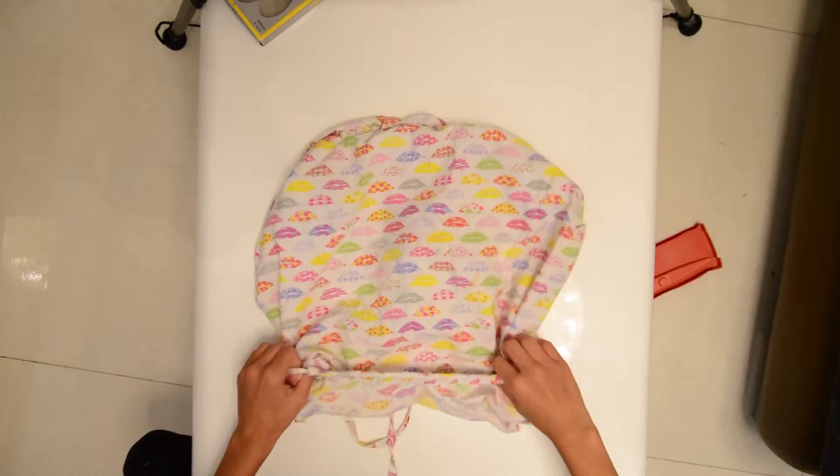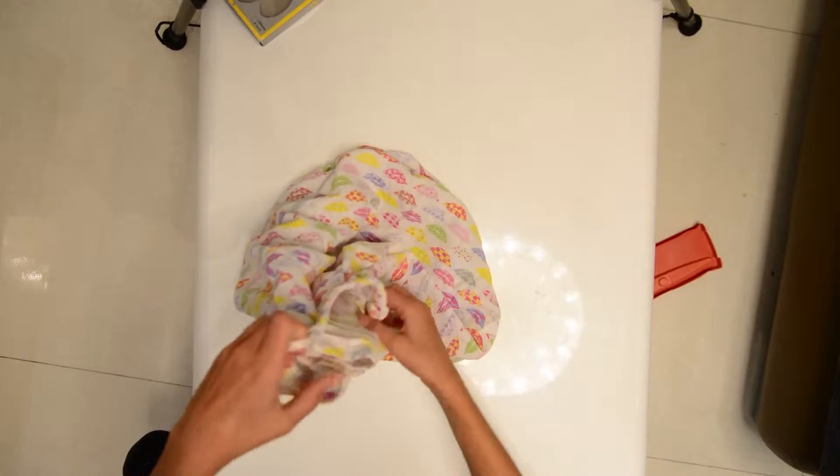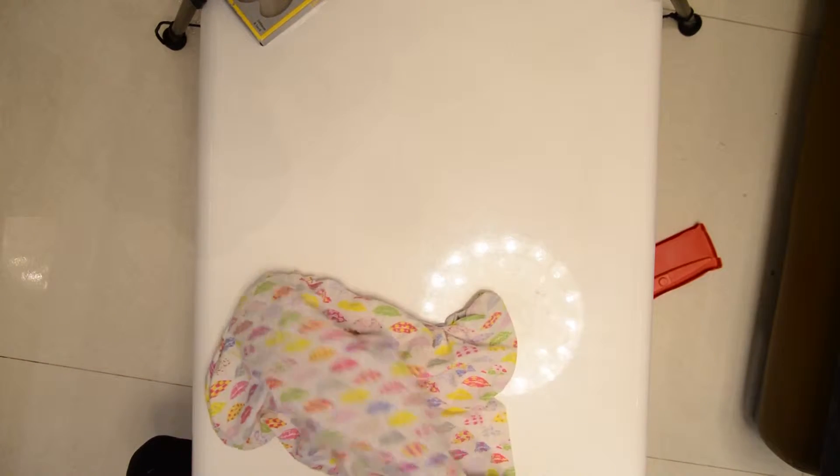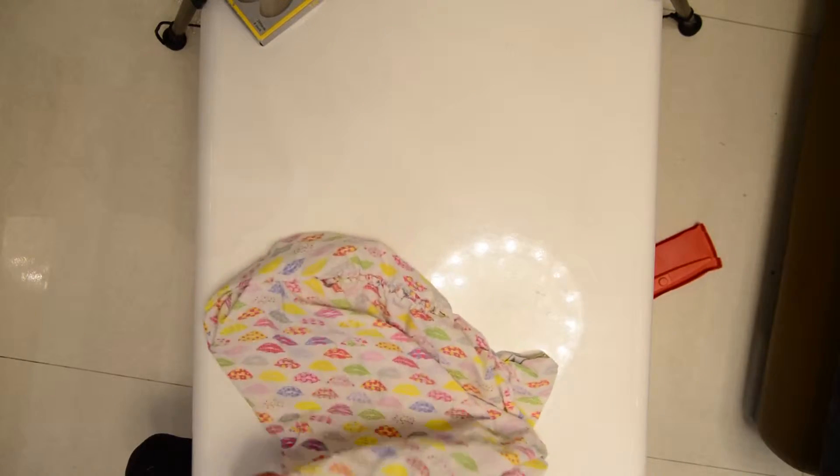Now that your bag is almost done, just turn it back to the right side. It looks quite cool, right? This is my first time so it might look the same for you — maybe it will look better.